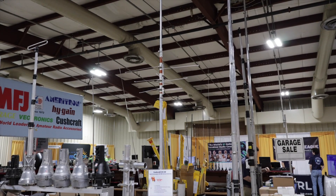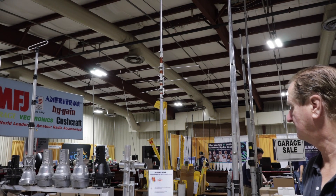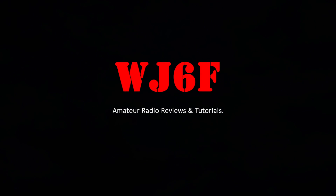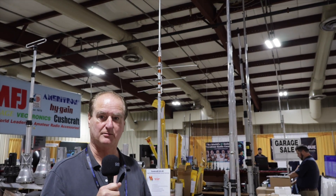I'm here at MFJ Enterprises and we'll be talking about the Cushcraft HV-4E high-performance 40 to 10 meter vertical antenna, and I'm going to hand it off to Tom from MFJ. I'm 8A5MT, Tom. I work in the Cushcraft division and we have a new antenna we're coming out with this weekend.